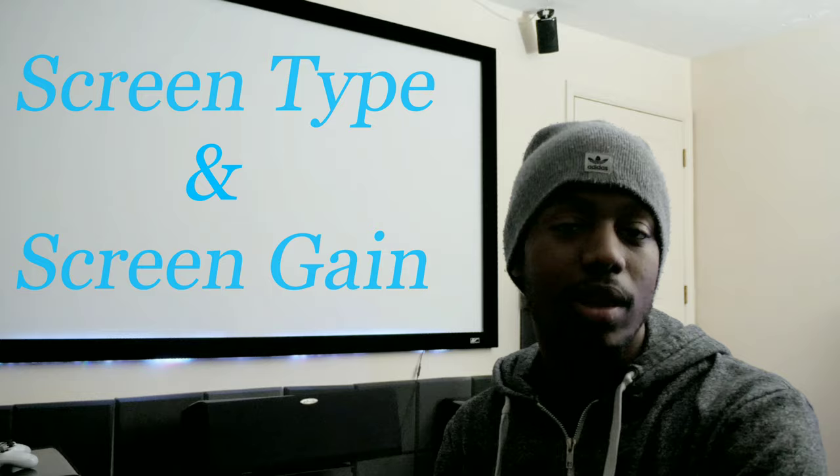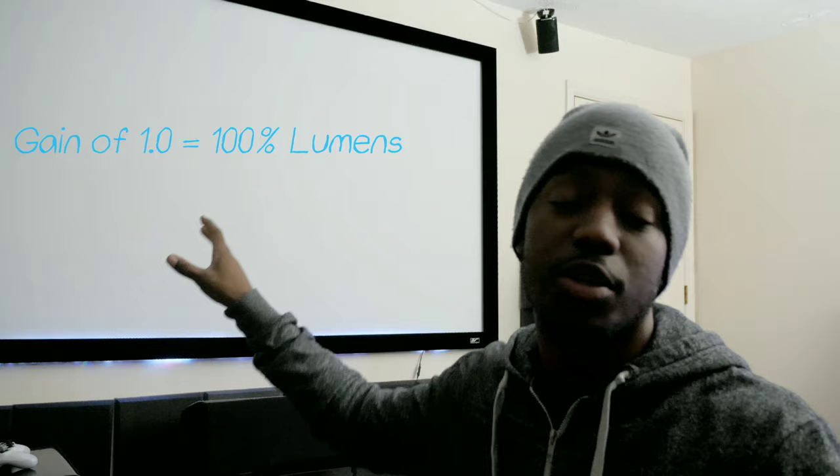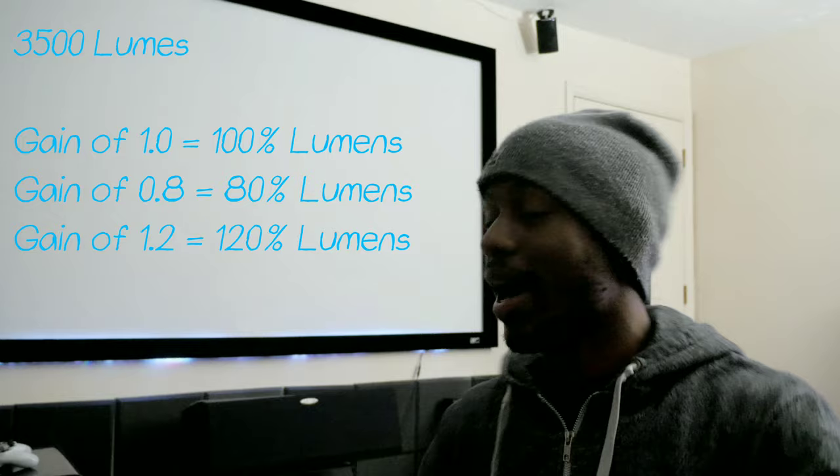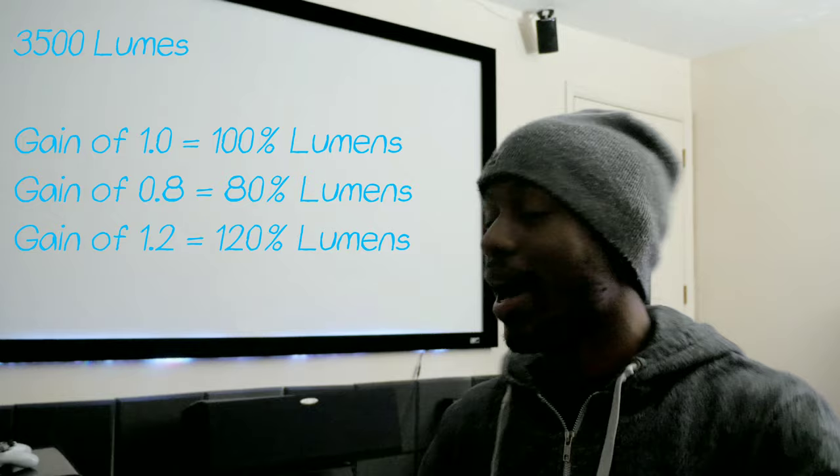Your screen is going to be a big factor in how good your projector looks. You want a screen that makes sense for your environment. I have a screen with a 1.1 gain, which refers to how much light the screen reflects. Anything over 1.0 is a boost in brightness; anything below 1.0 is less reflective and less bright. So with a 3500-lumen projector and a 1.0 gain screen, you get exactly 3500 lumens; with a 1.1 or 1.2 gain screen you get an extra brightness increase because it reflects more light.